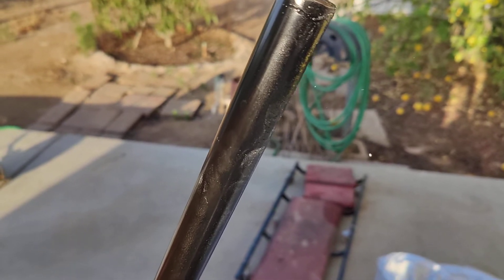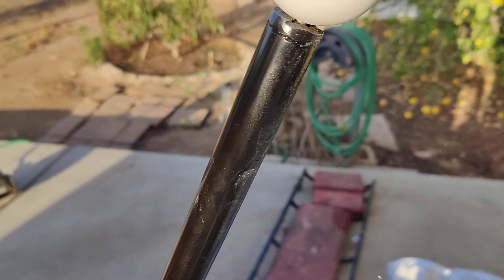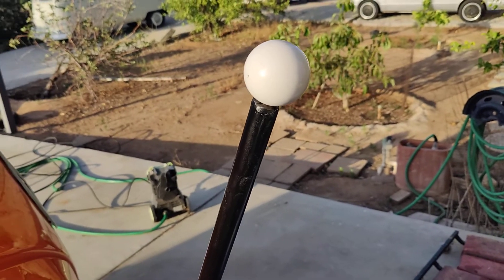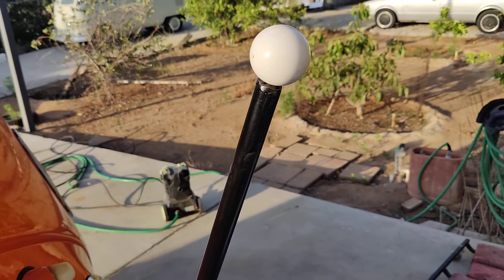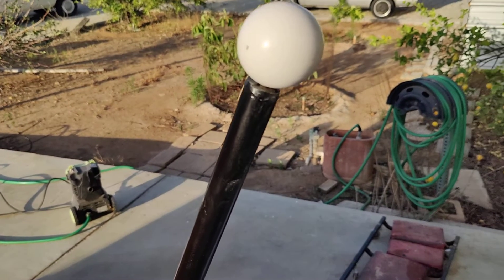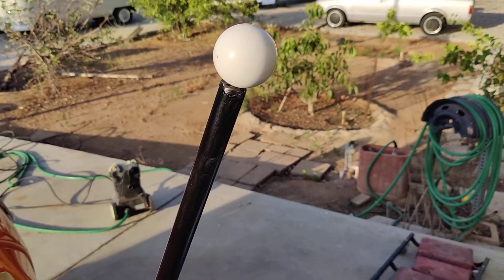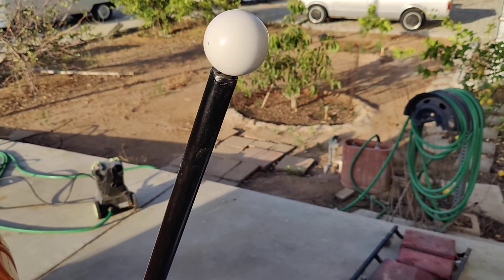Whatever it is — some sort of a polyester resin — it looks kind of cool in there. Anyway, I decided to share that with you guys. Hopefully that helps you if you're trying to drill and tap a pool ball — it can be done. Talk to you in the next video. Please like, share, and subscribe.